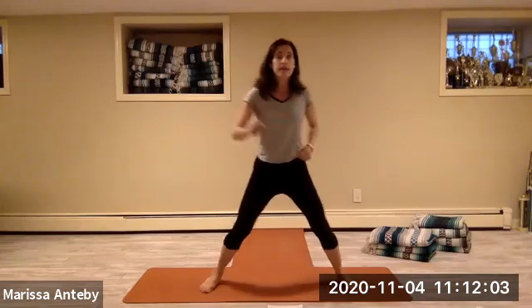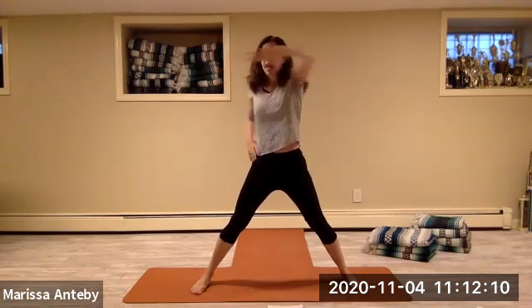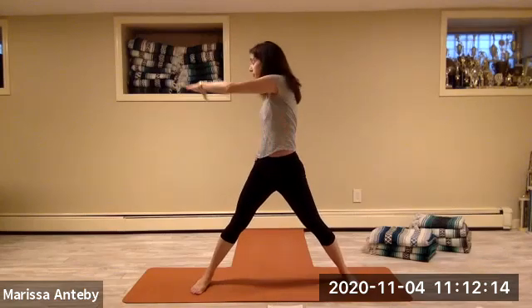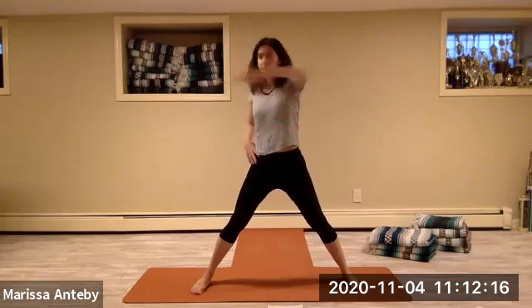Let's separate the feet wide apart. Let's come to stillness. We'll take the hands to the hips and straighten the legs. Take the right arm across the chest and then come back to the hip. Right arm across and back — we're twisting.